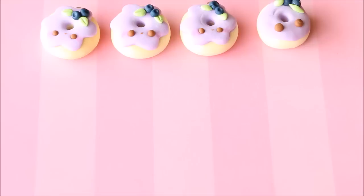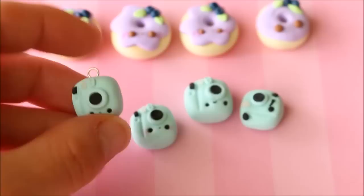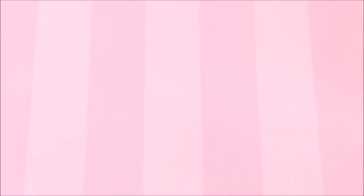I also have some more timed challenge charms — kawaii polaroids. The one on the far left is at my own pace, the next one was five minutes, then three minutes, and finally one minute.